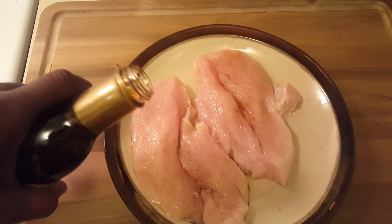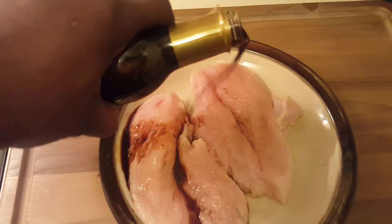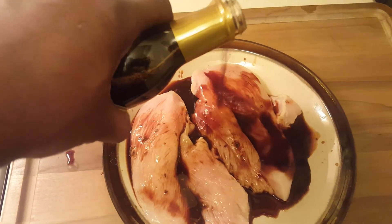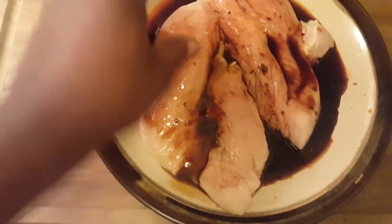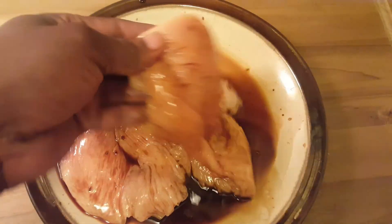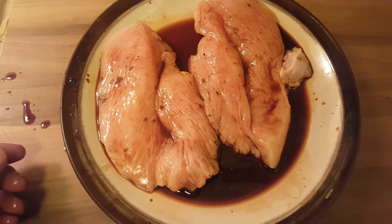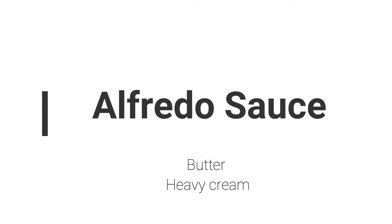Now I have my hickory smoke marinade. You'll notice how the liquid smoke has saturated through the chicken, so you can be pretty liberal with this one — it doesn't have a lot of salt. Saturate your chicken, flip it, make sure every piece is covered in the marinade. You want the flavor to soak through and through so every bite has that good smoky flavor. We're going to let it marinate while we're making our sauce.